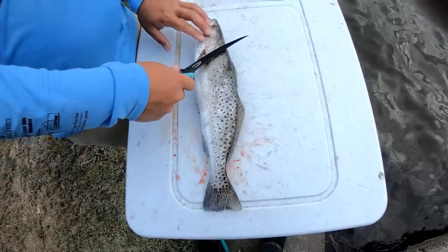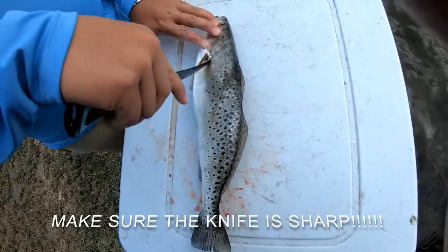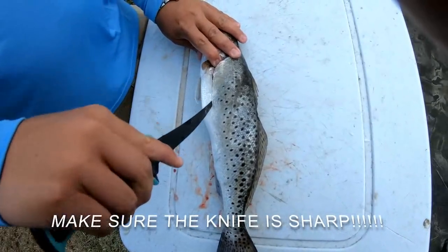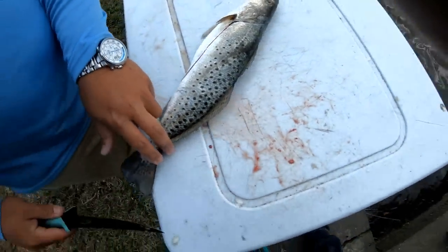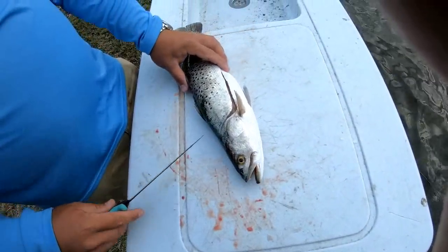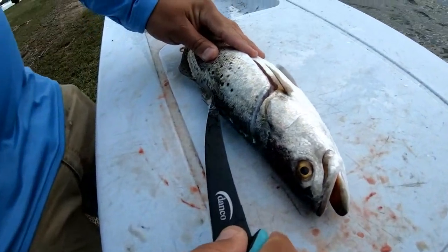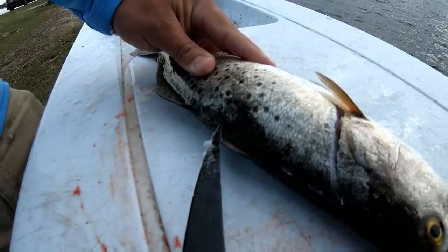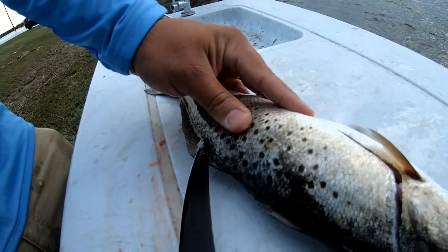First, you're going to need a sea trout. Go right behind his fin and gills, come down across the top of his stomach just like so. You're gonna spin him around like he's a tiny dancer and then follow the spine all the way down very carefully.